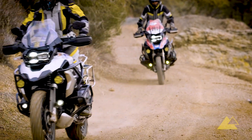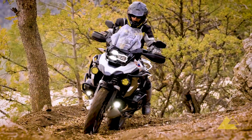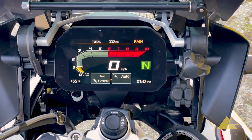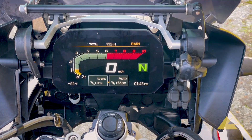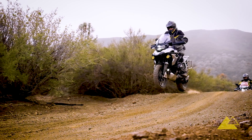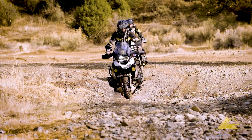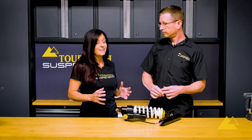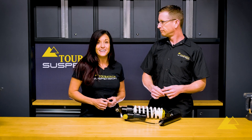The Evo shocks have plug-and-play integration with the electronic system on the BMW R1200 and 1250 GS and adventure motorcycles. All of the dynamic suspension features and ride modes work in a seamless fashion with the shock. The settings work as intended, but with a higher quality shock and state-of-the-art technology. It gives you a much broader range of adjustment and exceptional performance that you just got to ride to appreciate.